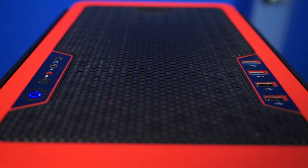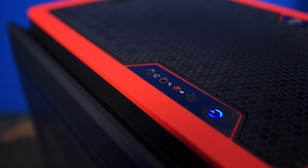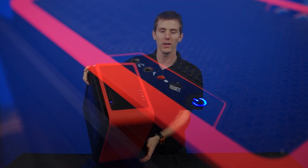Also on the top, we have two USB 2.0 ports, two USB 3.0 ports, a headphone jack, a microphone jack, a power button, and a reset button to go along with all of the usual LEDs.